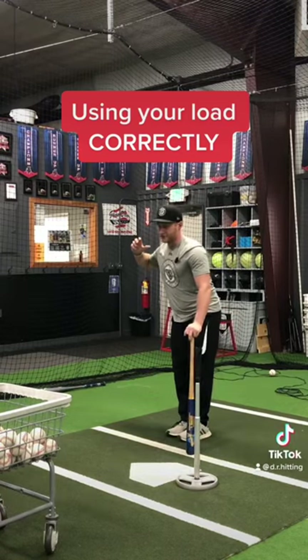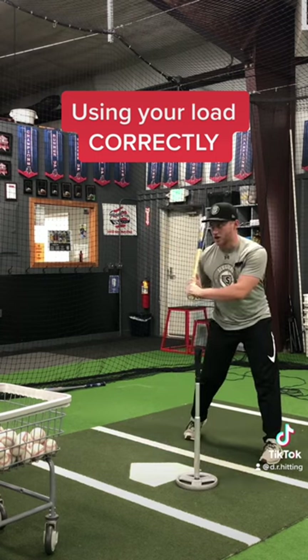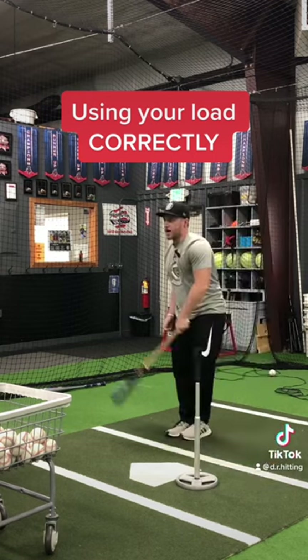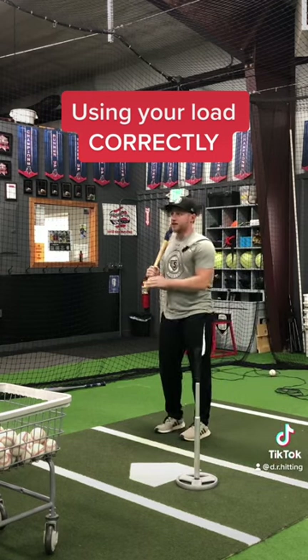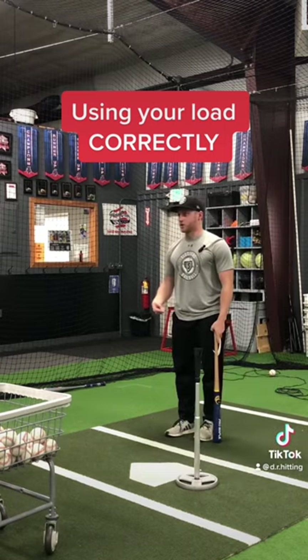The whole point of that load is so we can get that load there so we can use it. If I start letting that forward side get here at all, we lose all of that back side. We're not going to be able to catch a machine or any fast velocity attacking it — back to forward side, back side.